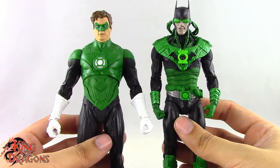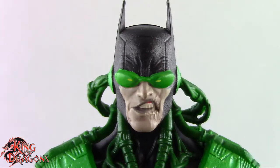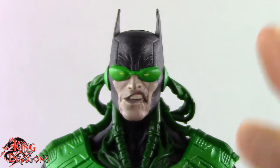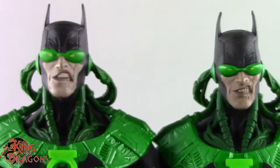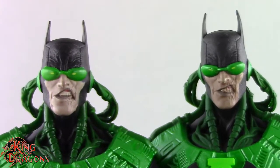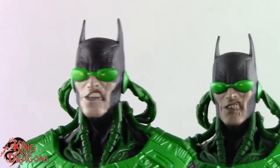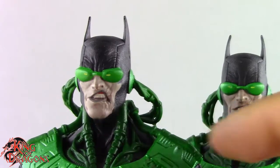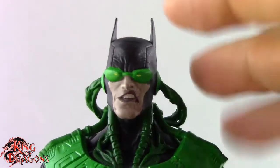Here we have a closer look at the Dawnbreaker. I'm not going to go too much into detail here — he is essentially a re-issued figure. If you click on the link above you'll be linked to my original review of the Dawnbreaker. They're essentially the exact same figure with some minor paint application differences. You can see his teeth — he's making more of a snarl — but it's the same sculpt. This new one just has lesser paint apps, which is a bit surprising.